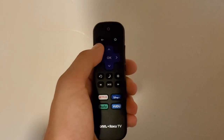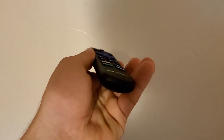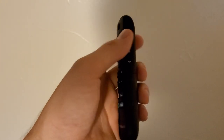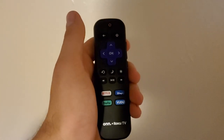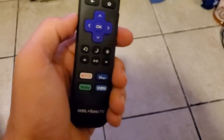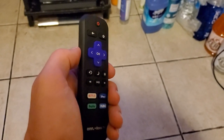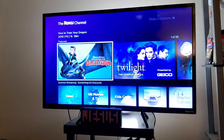It comes with a remote that has sort of a matte black finish to it. It has quick access to Disney Plus, Hulu, Netflix, and Vudu, a home and back button, D-pad-like directional buttons on the top with an OK button right in the middle, a repeat button, a sleep timer button, an options button, and your fast forward, rewind, and play/pause buttons as well.